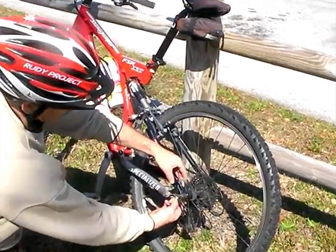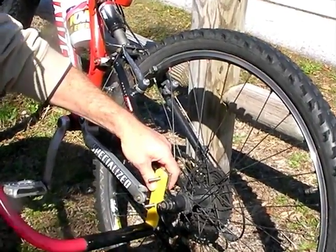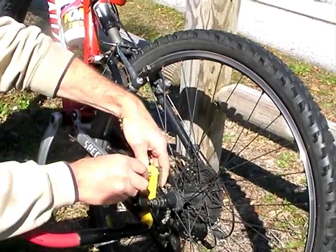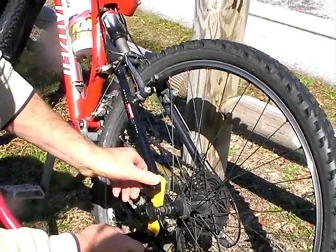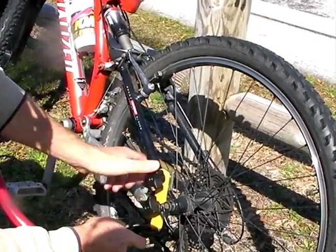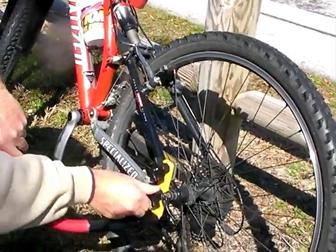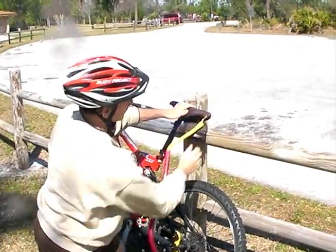Not only simple to use, it is simple and quick to install or remove in under a minute with no tools. You can also just clip it out of the way behind your seat when not in use.